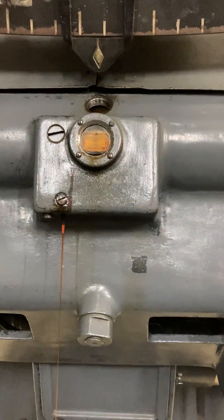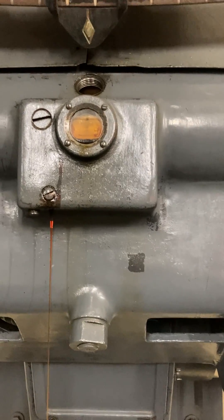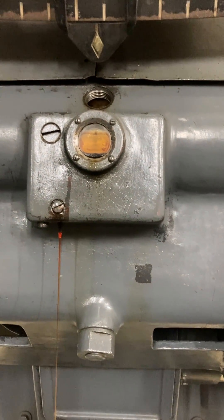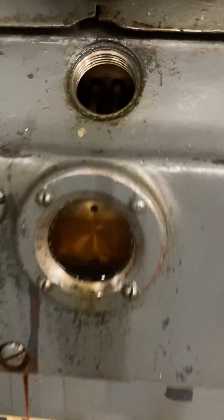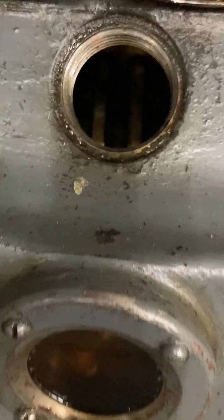Once this finishes draining, I'll put the plug back in and fill it with one quart of oil using a funnel to insert the oil into this slot here, and you should be able to see the worm inside here.